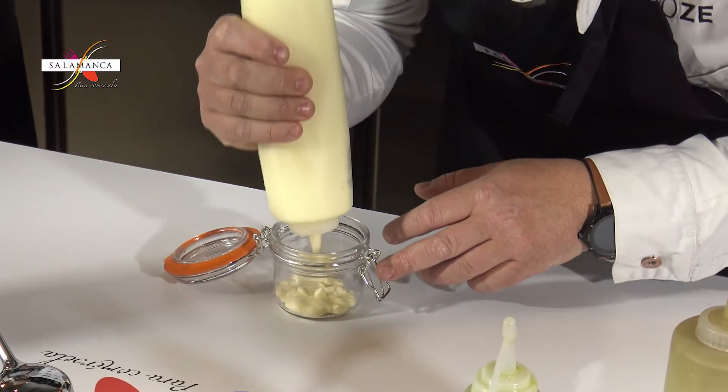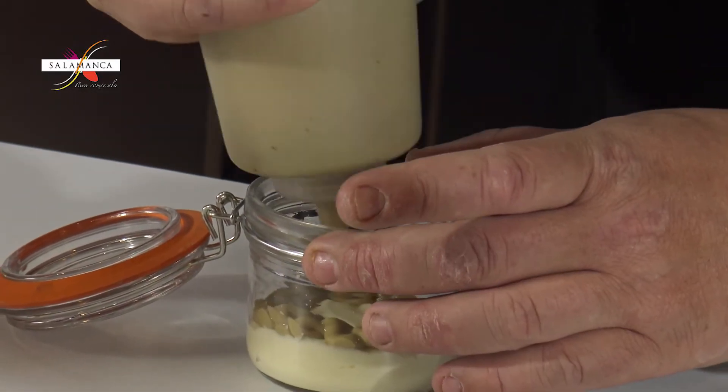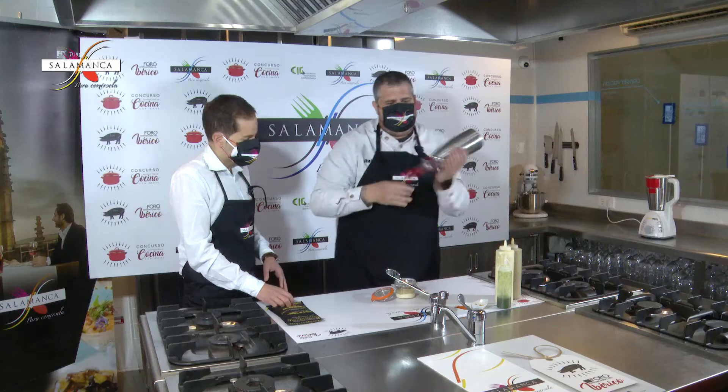Esto es el apionabo, lo vamos a poner de base — va a ser el fondo del plato. Este formato yogur se come con la cucharita, cogiendo siempre de abajo hasta arriba para coger todas las capas. Hay que comerlo todo por igual, coger desde abajo para arriba. Vamos a poner las lentejas.